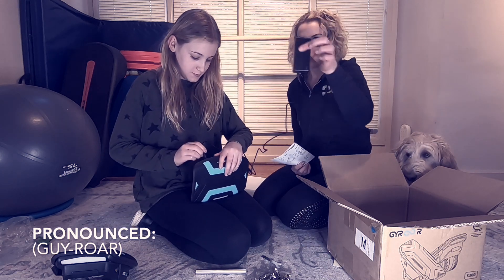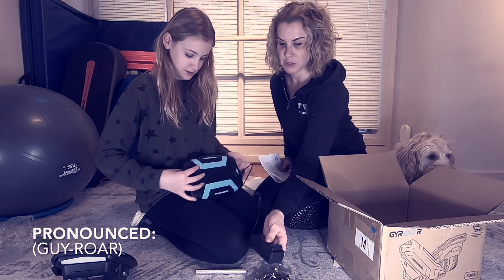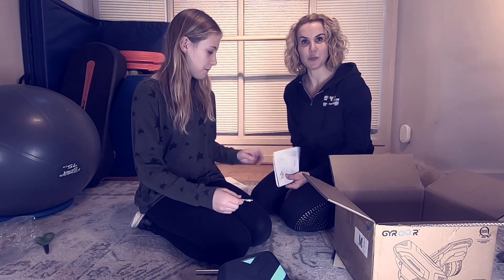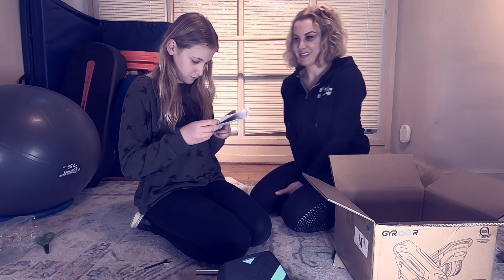So one charging cord for both shoes, which is pretty cool. What we need to do is plug these babies in, let them charge, then we'll follow back up after we've read the manual a bit more, and we'll give them a ride. Stay tuned.